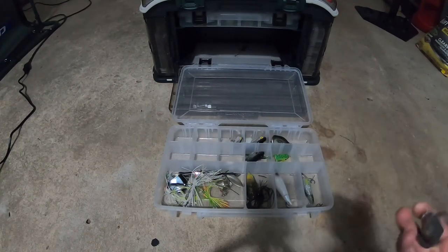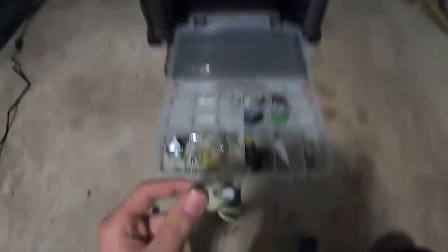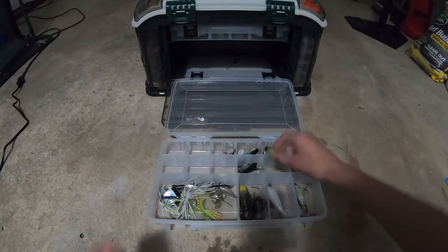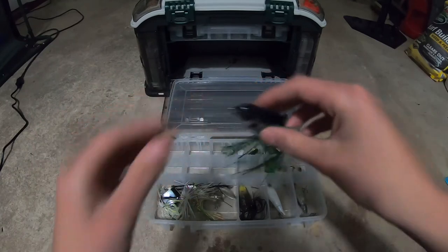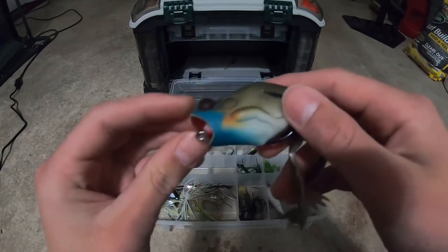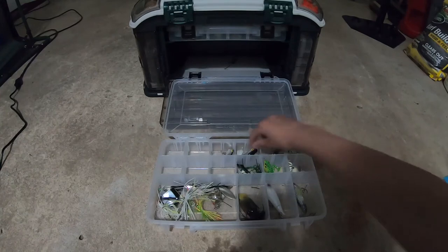This is the second most bite-producing frog I've ever had — a Lunker Hunt frog I got in a pack. Works really well. I had one consistent bite but the fish let go as soon as I hooked it. This is the first frog I ever got — like a little leopard frog, just a normal frog, Lunker Hunt. This is a frog out of a mystery tackle box — I forget the company, but it's probably one of my favorite skirted frogs. I don't really like this big popping frog from Lunker Hunt at all — I like the smaller presentations.